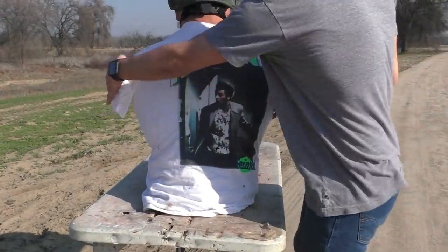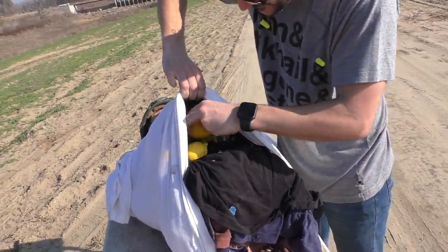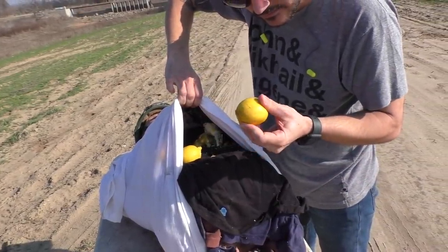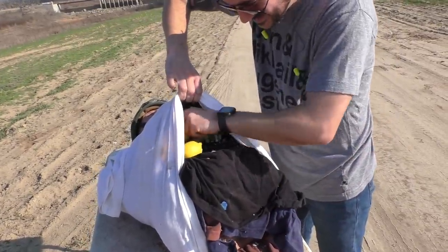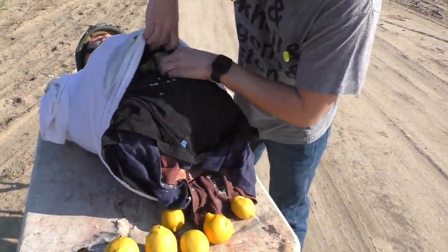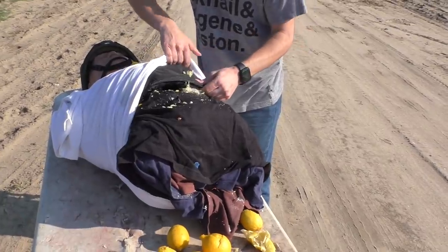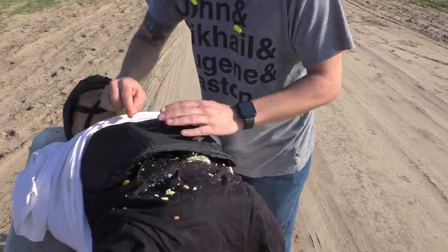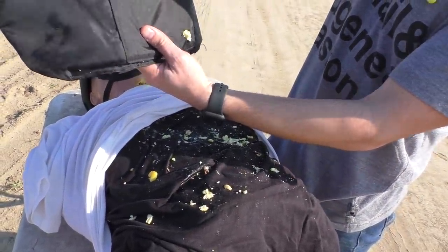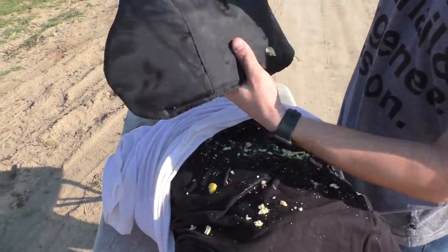Now let's reveal what happened to our lung tissue. This one survived - take that one home, make some lemonade. This one survived. This one's been destroyed. This one's been completely obliterated - it's completely juiced. That thing's gonna smell good though. The slug did hit the vest right here - hit directly pretty much center. That's where the lemon was.